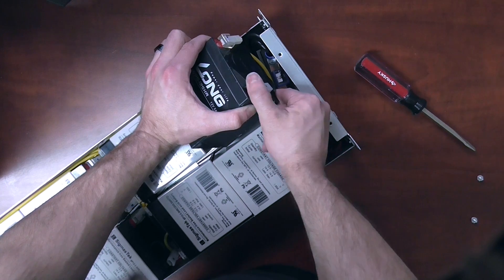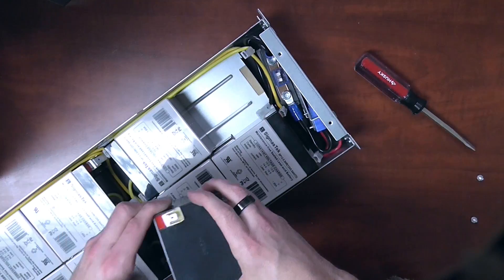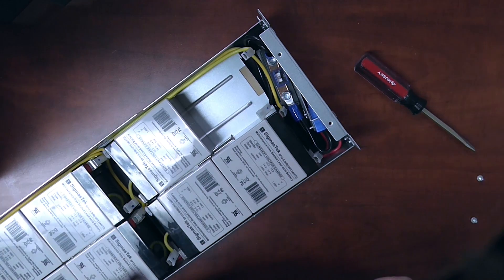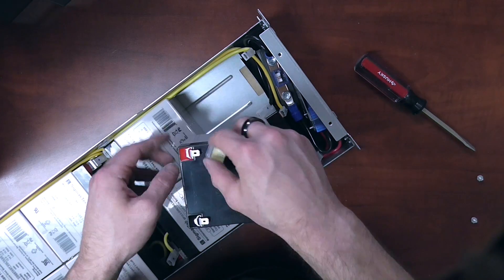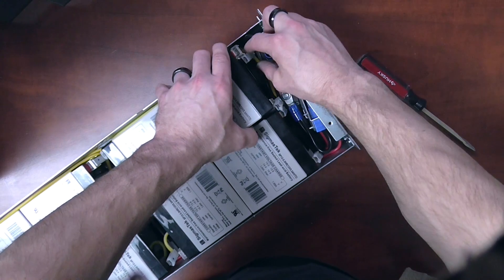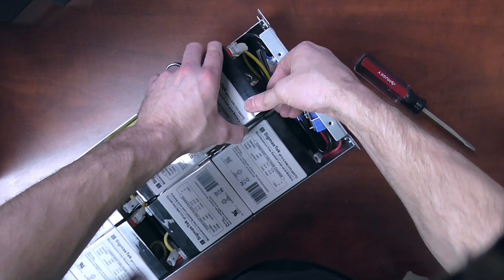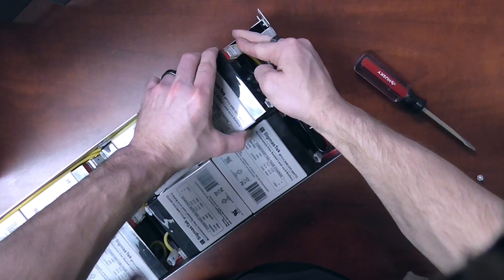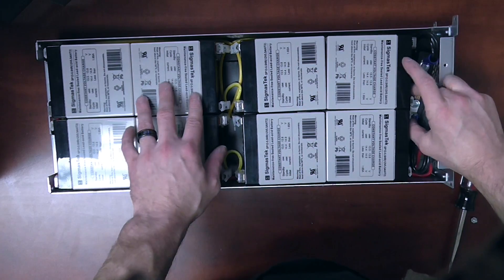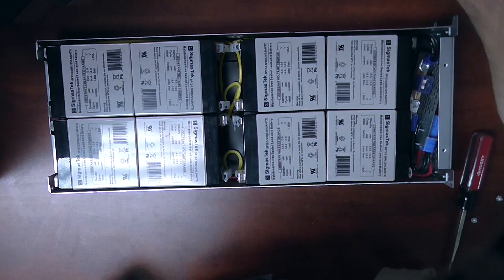Alright, our last one here. Once complete, your eight new batteries are installed. Just double-check your wires and make sure they're all on tight. Everything looks good — now you're ready to put the case back on.